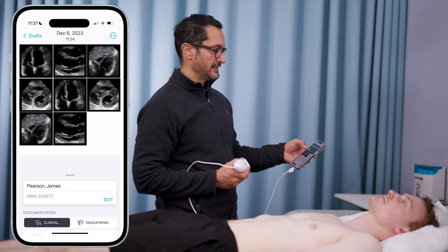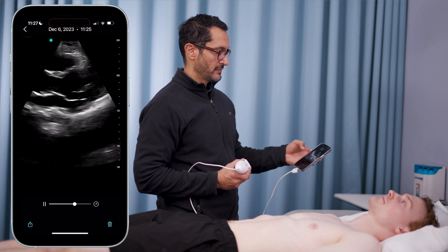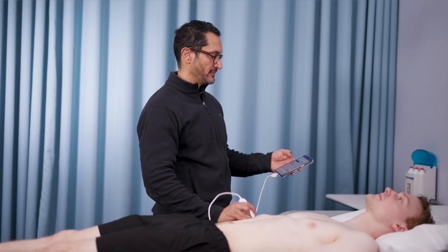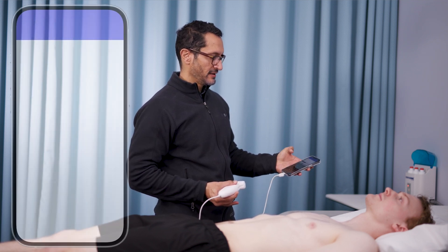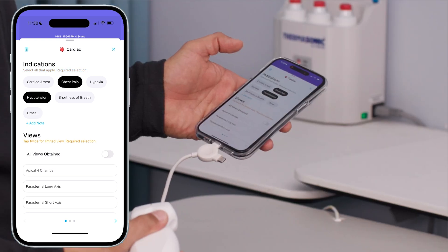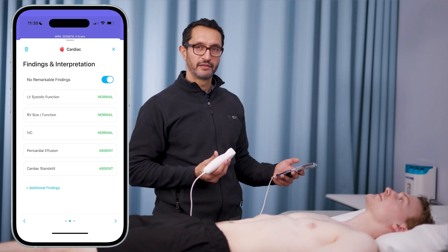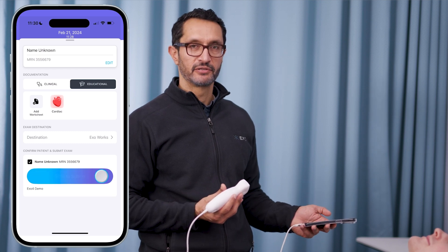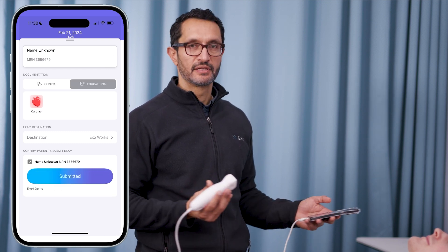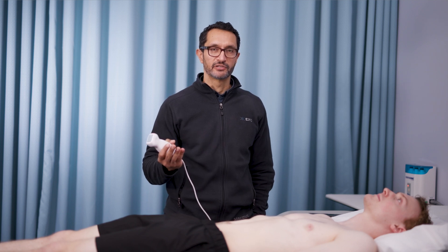Once I finish scanning, I can easily look at my entire gallery of images and videos and scroll through them in real time. Documentation now happens very rapidly and simply — click what exam you did. I did an echo, I did it for chest pain and hypotension, parasternal long and apical four. The beauty of this is it can send the data directly in a DICOM format to your PAC server, directly to your electronic health record, or to the Echoworks cloud — it's really up to you. With Echoworks, you can QA all these exams, give rapid feedback, and help get your clinicians credentialed.